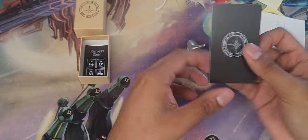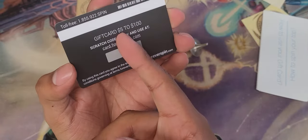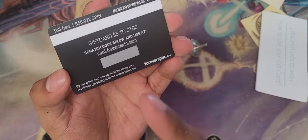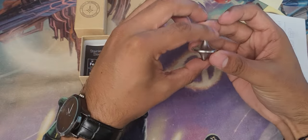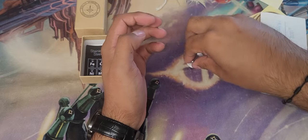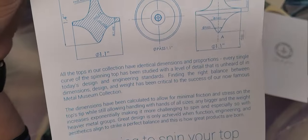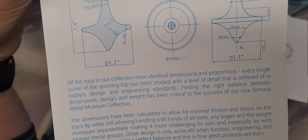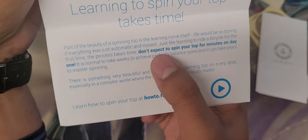Cool little introduction. I thought I was joining a membership, but they actually send you a gift card with your purchase — anywhere from five to a hundred dollars. I'll let you know how much I got. I went on the website and I'm going to buy another one. I got the stainless steel one and I found the tungsten one — it's more than double the weight and I just want it. They also send you a how-to guide on how to spin your top, which is really cool.